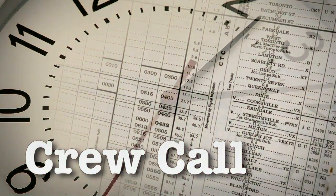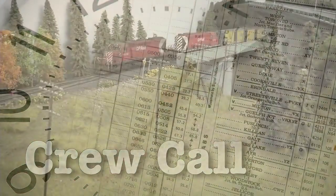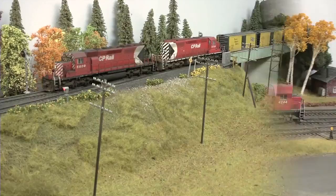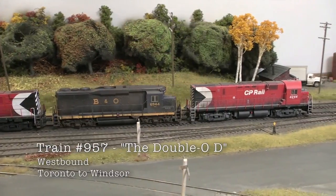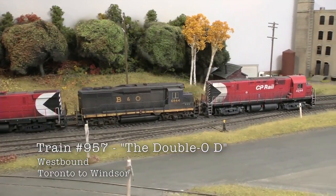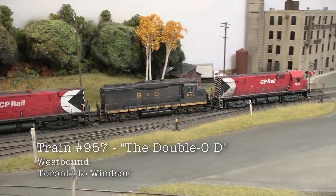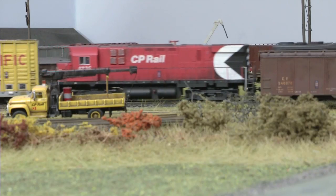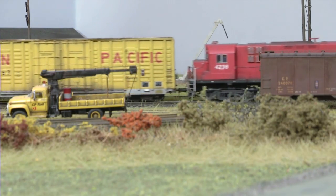Crew Call goes deep into the world of prototype operations with Bob Bellafield's CP Rail Golf Subdivision. The OOD — the train with the name of three letters. OOD stands for Oshawa, Oakville and Detroit. It was a train that was very heavy in auto parts and it would service the auto industry. It was a fairly hot train.